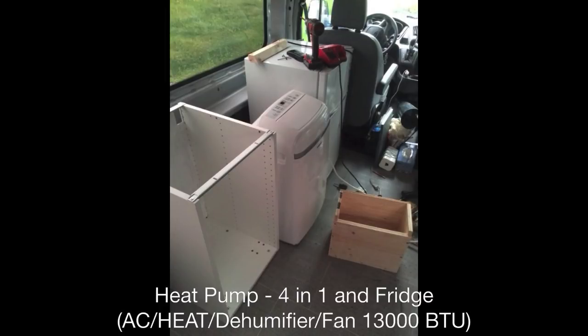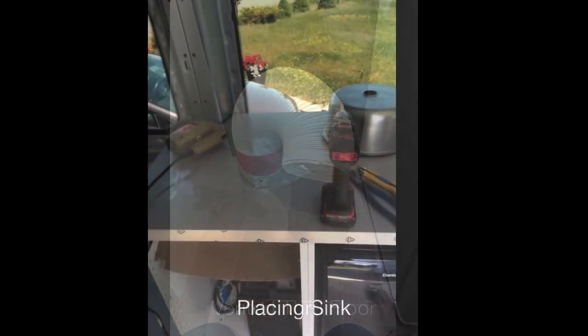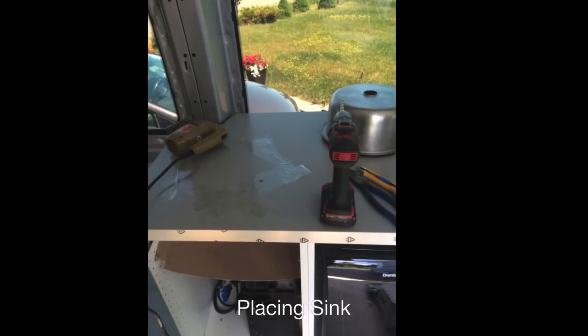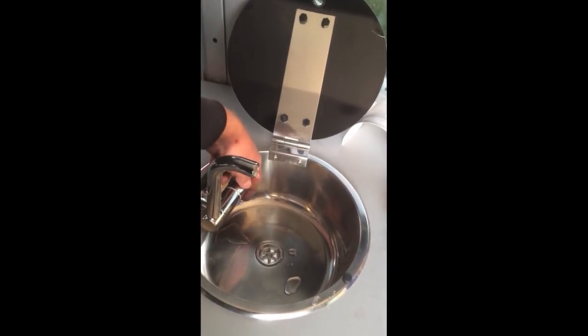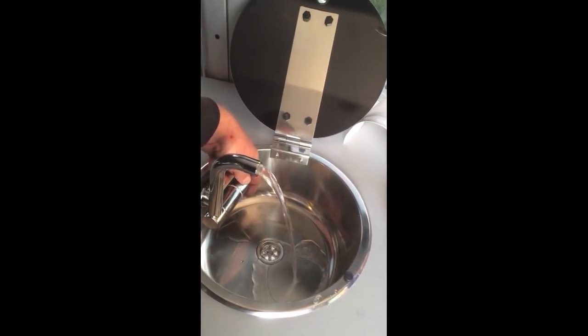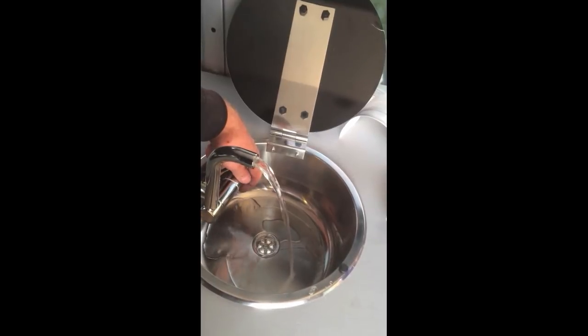Here is the heat pump and fridge. The heat pump works fabulously — I oversized it. Most RVs have about 13,000 BTUs, but if you calculate the square footage of the van based on the BTU conversion chart, 13,000 is an absorbent amount of energy for that space. However, I guess people who design these RV things know — you need that 13,000 BTUs. She absorbs a lot of heat and sunshine when the sun's shining at it.